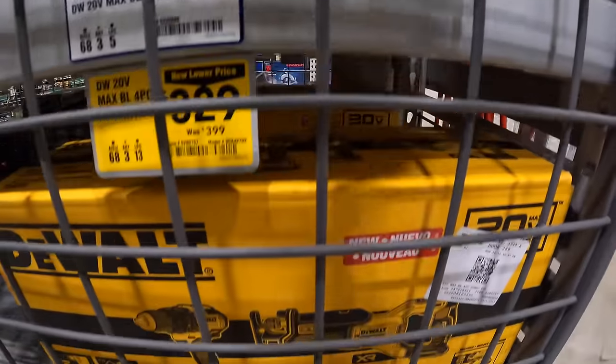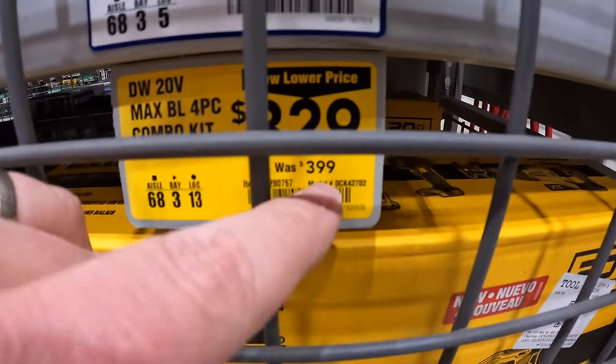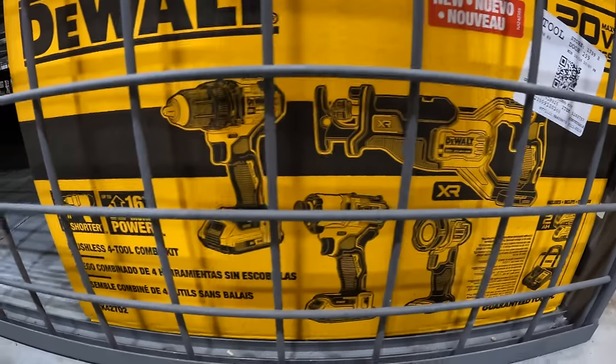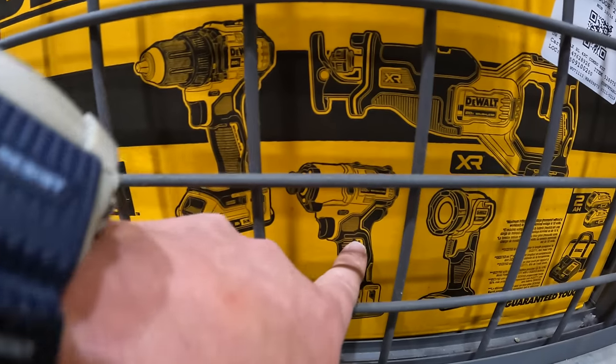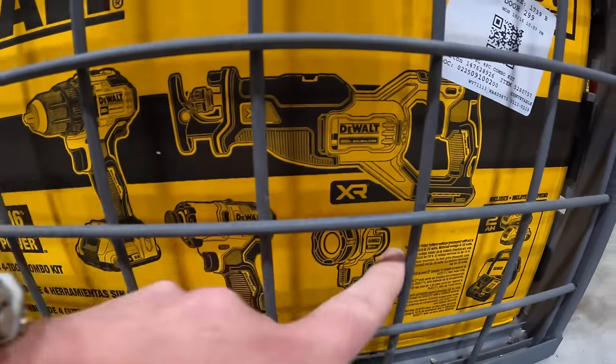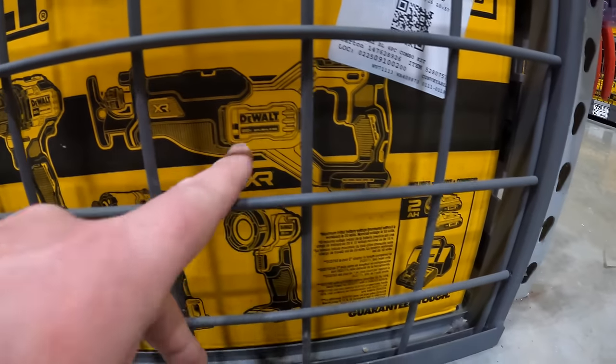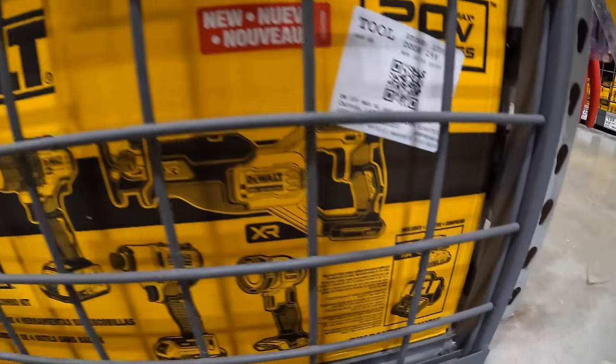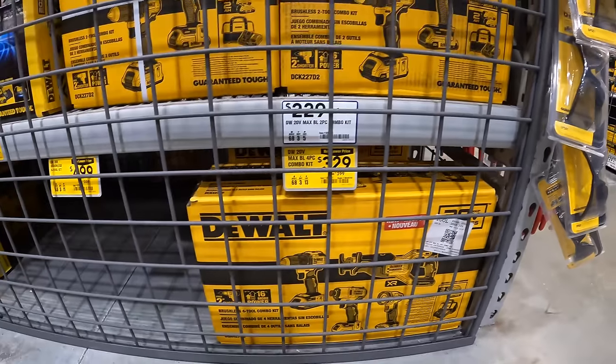They also have this four-tool combo kit for $3.29, was $3.99 — drill driver, impact driver, light, full-size reciprocating saw, two 2-amp-hour batteries, charger, and a bag.